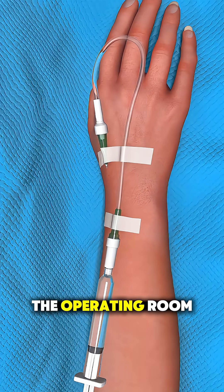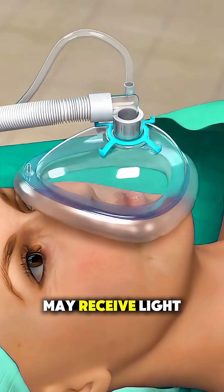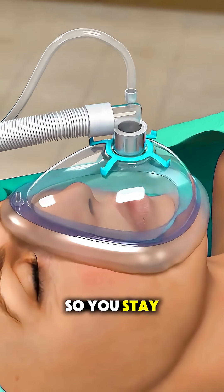Once you're in the operating room, the hand is numbed, or you may receive light anesthesia so you stay comfortable.